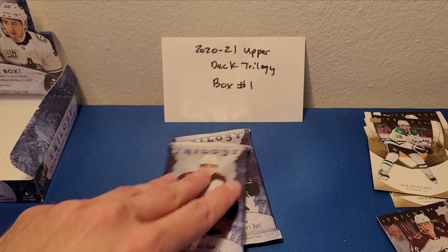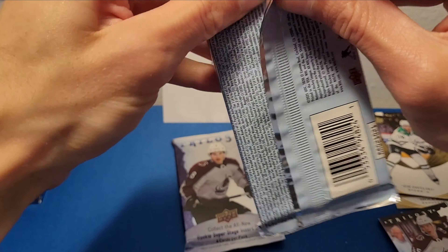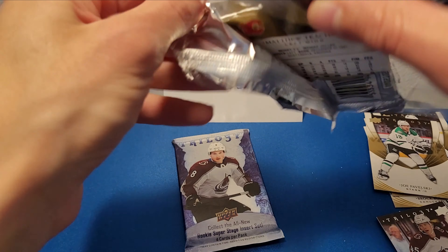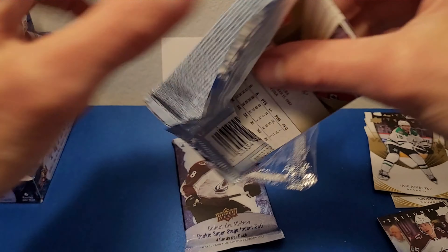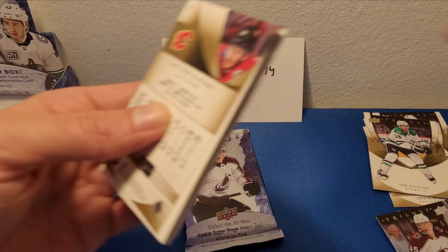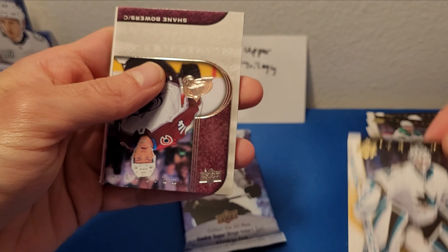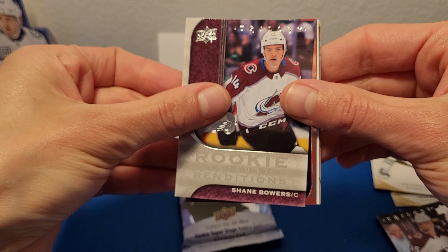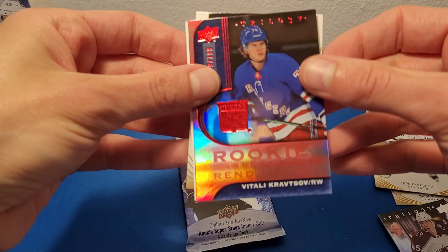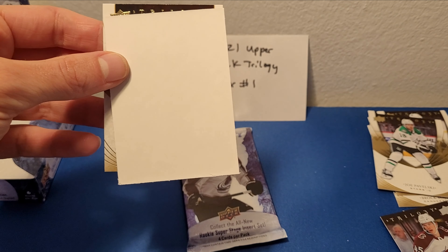I know some folks like to buy a full case of this stuff — it comes in two inner cases, I believe 10 boxes each, where you can get a master. But a lot of collectors like to buy an inner, collect the base set, collect all the base rookies, Rookie Renditions, and Rookie Super Stages. Okay, Martin Jones — fifth pack here. And behind Martin Jones we have Shane Bowers Rookie Renditions. And here we've got a Vitaly Kravtsov Rookie Renditions out of 799.